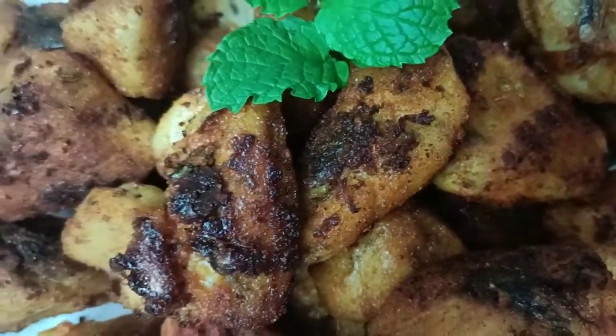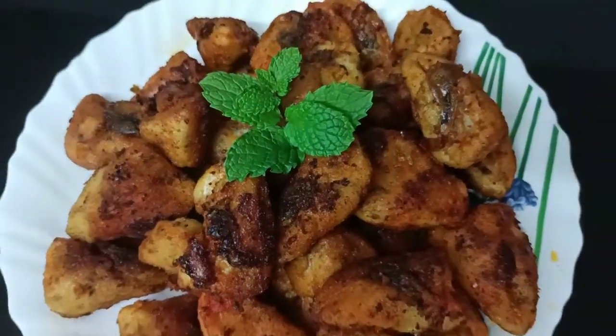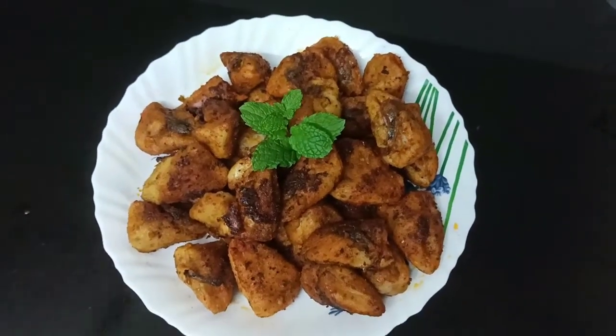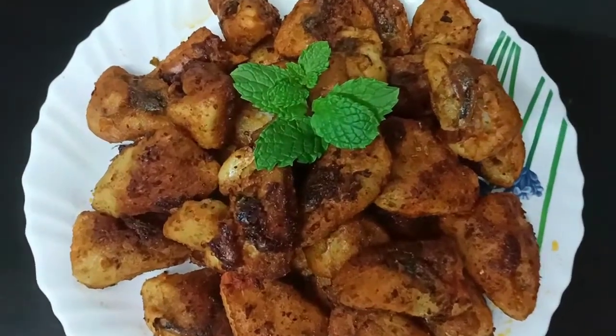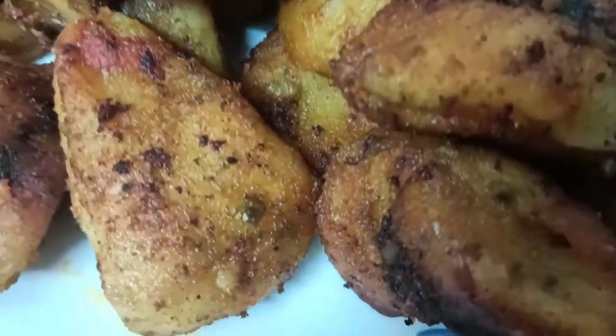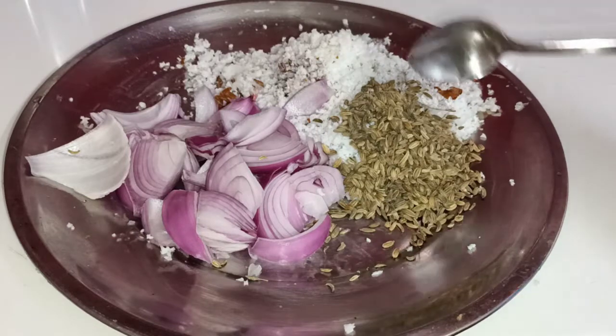This is a kallumakkaya. It has a good taste. The kallumakkaya is a good taste. Let's eat it — I am going to eat a kallumakkaya. I have a great taste.